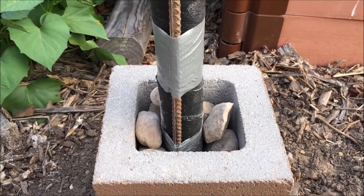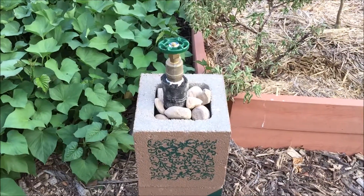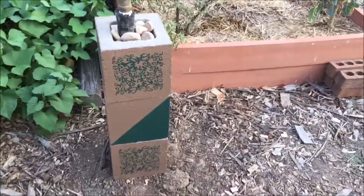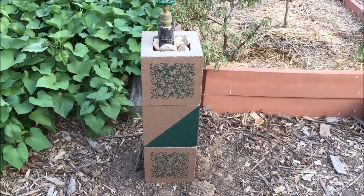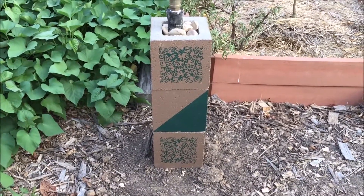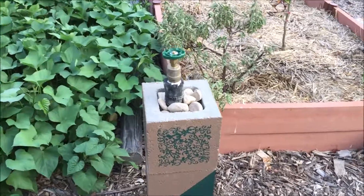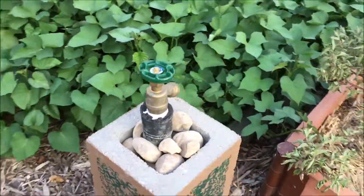Next, the second block will go on top. This whole project took a total of about 2 hours, most of which was painting and drawing time in between. Getting the material and setting it all up took really very little time.